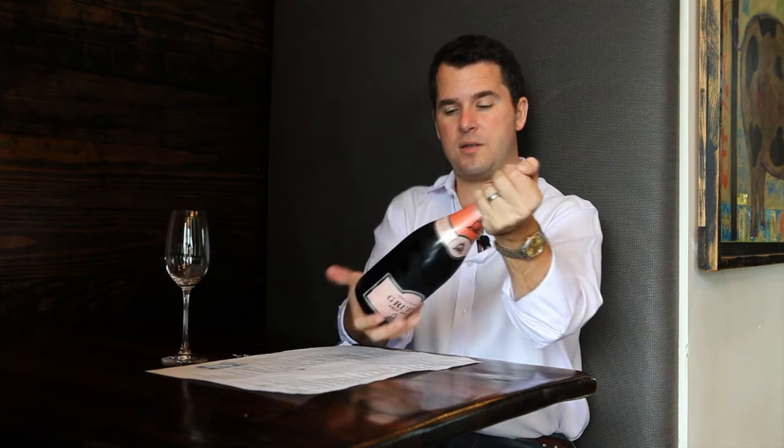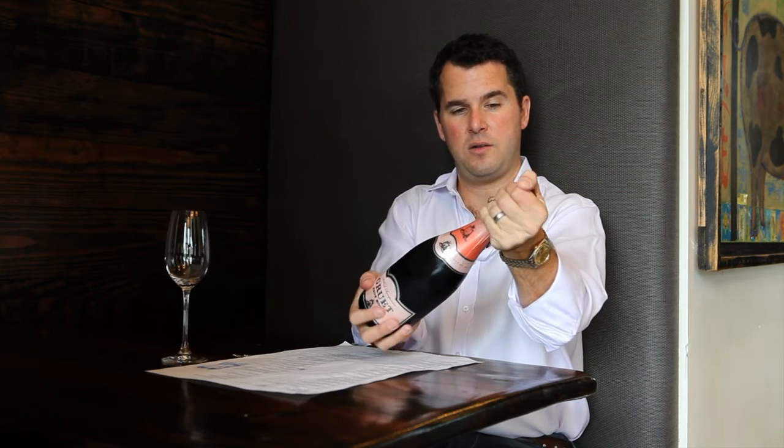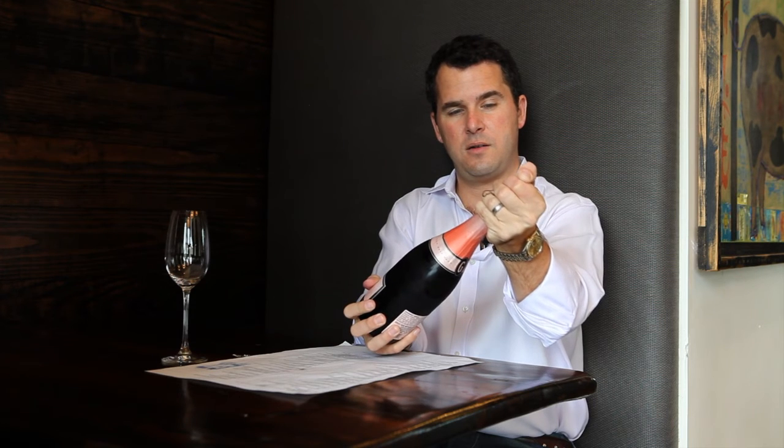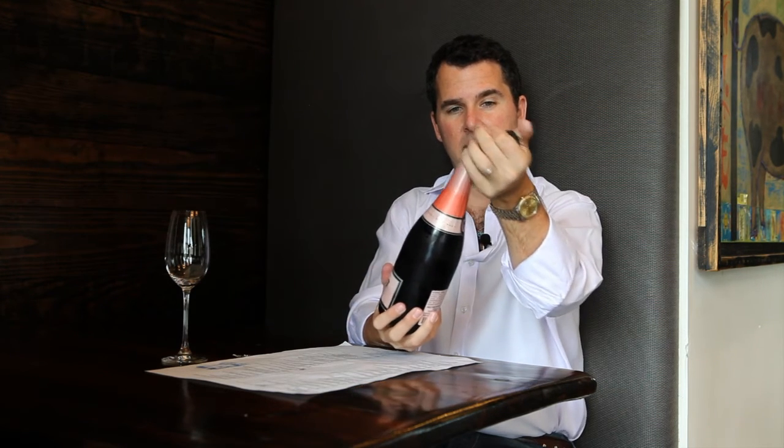So you hold the cork and you turn the bottom of the bottle — never turn the top. One, two, three. Here's some gas, and that is how to properly open a bottle of champagne.